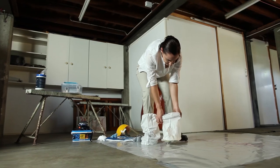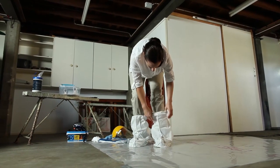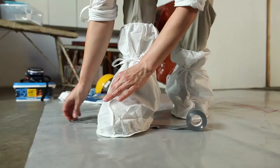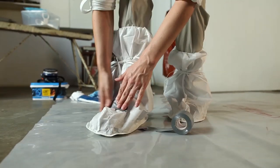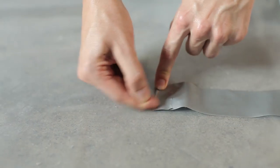When putting on disposable boot covers, the tough surface of the covers should be under the soles of your boots. The boot covers should be secured around your ankles using the ties, and then securely taped around your feet using duct tape. Shape a tab at the end of the duct tape to make it easier to remove later.